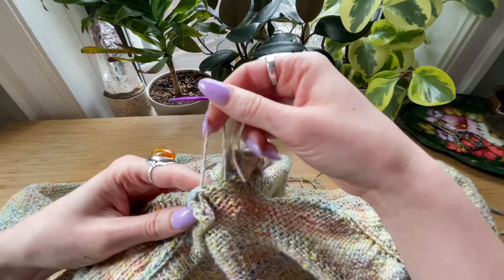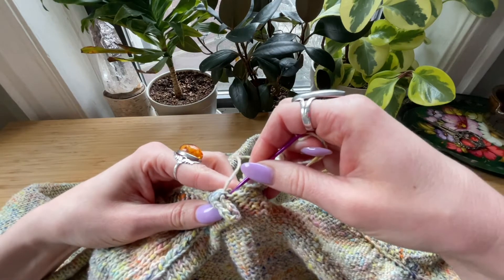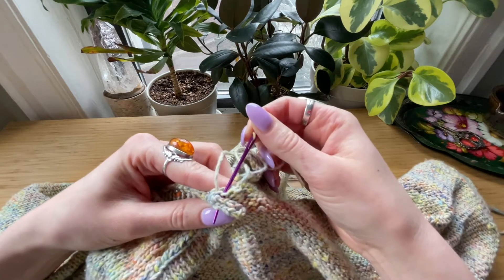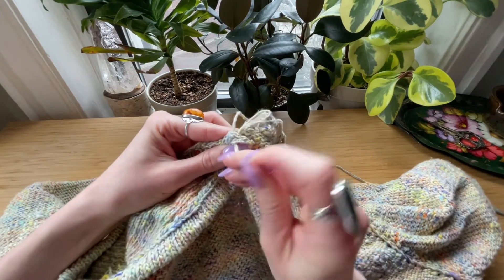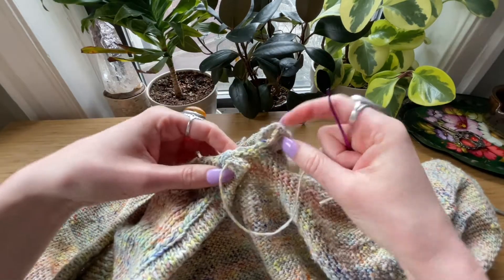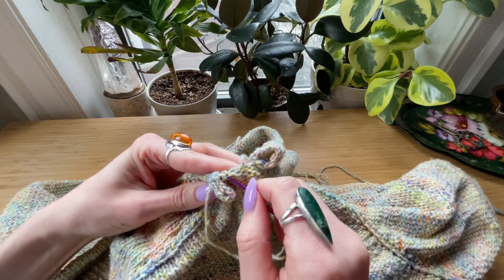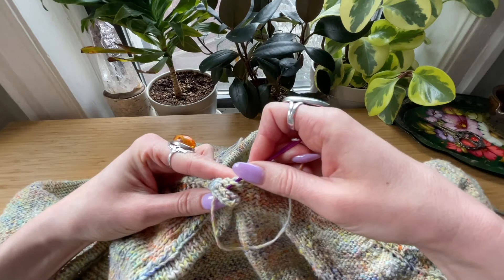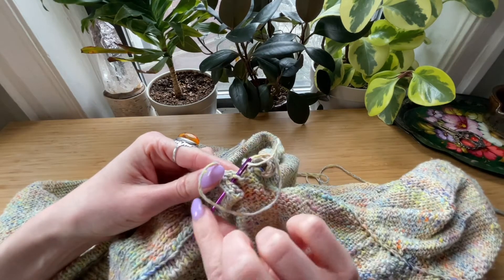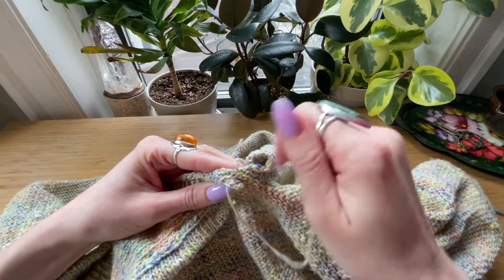So my first bump here — pick up and then go through both layers, and just don't get anything else caught. That's in that bump. Next I'm going to go to this bump, same thing — go through both layers. It's just a classic whip stitch, so around, around, around.